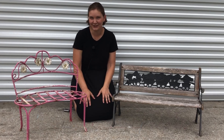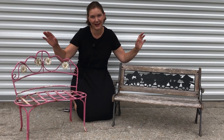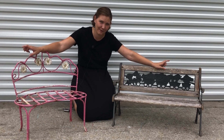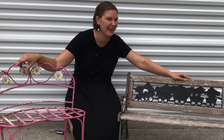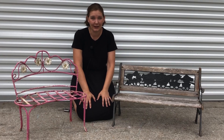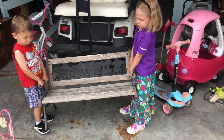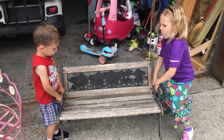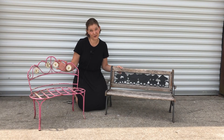I don't normally fold under peer pressure, but when it comes from my kids saying pretty please, it's far more likely to happen. I have two children: a little boy who is two and a girl who just turned five this week. So when I saw these benches at an auction, I knew we had to have them.